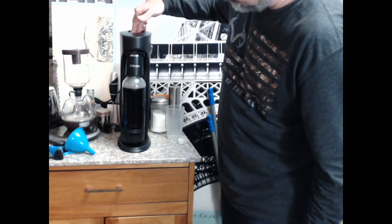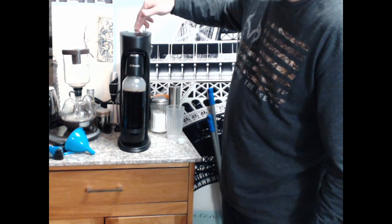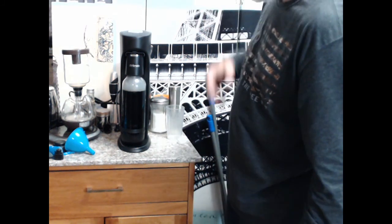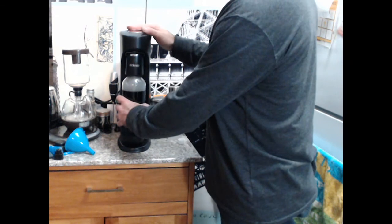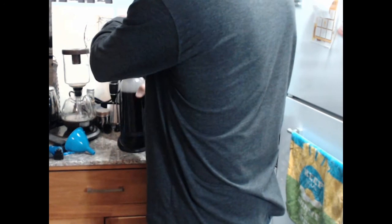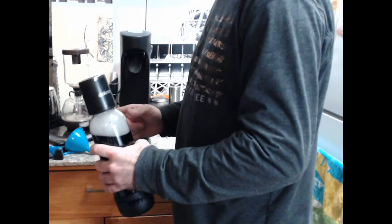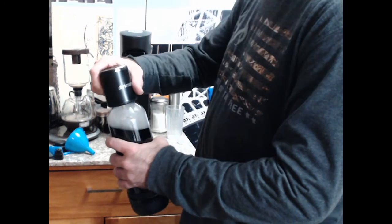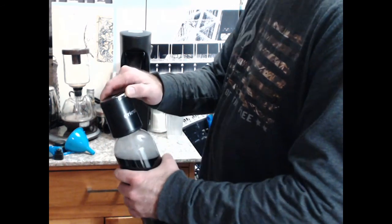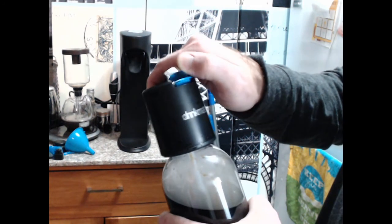That's probably saying it's had enough carbonation. That's the part I struggle with. You don't want to just turn that off without first releasing the pressure slowly. That's the silver tab thing.